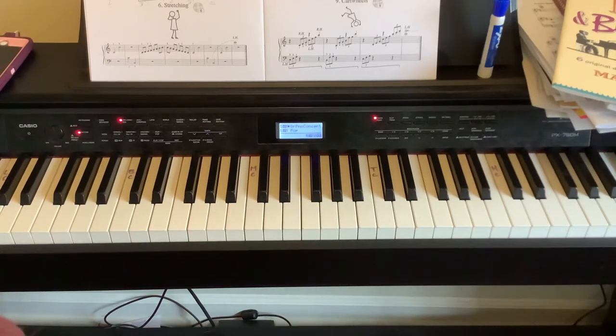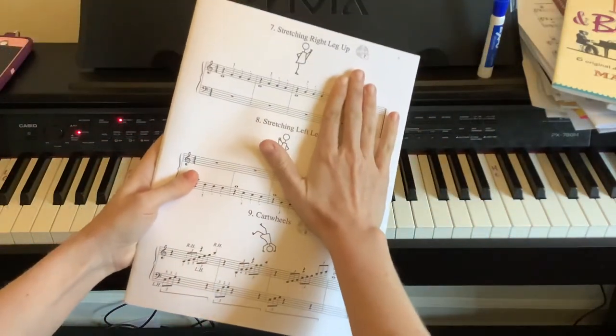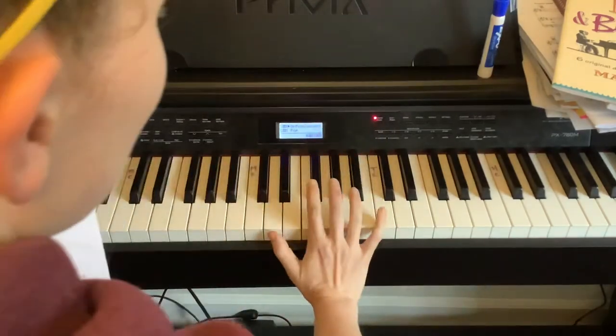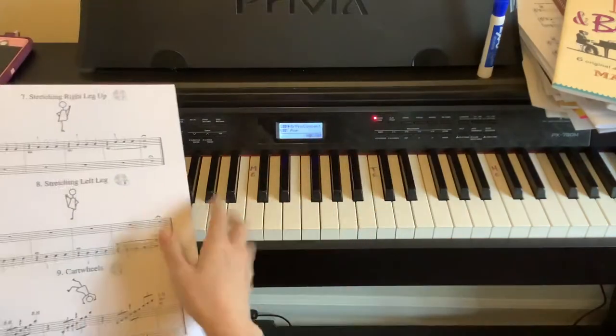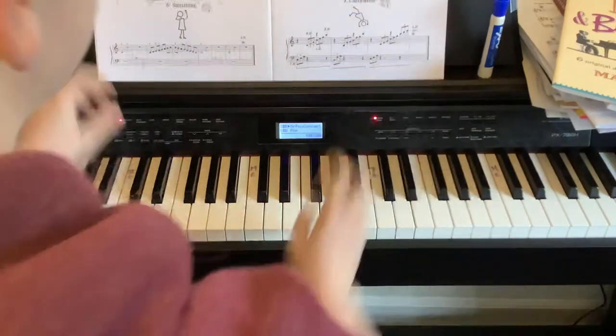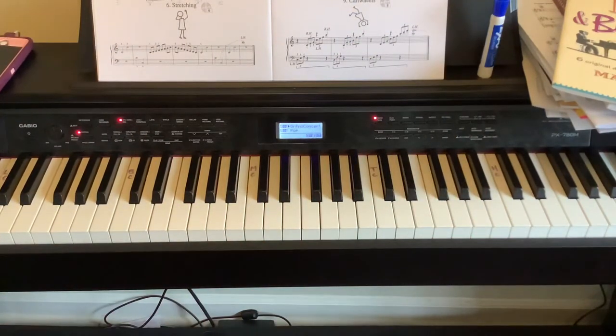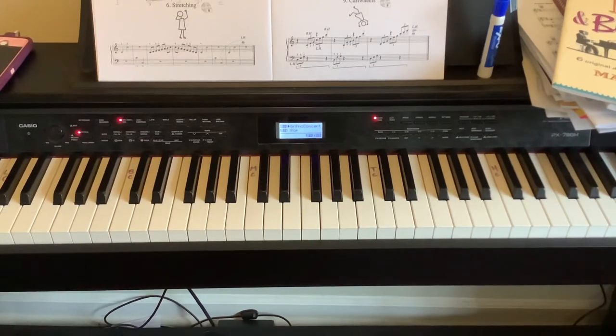I'm going to play number seven as written, but if you cannot make it to C and feel uncomfortable, or if your hands are dipping below the piano or stretching way up, do not go any farther than where you feel comfortable — which will probably be B. That'll be the same for number eight as well. I'll make this one video covering both number seven and number eight since it's the same concept. I'm going to set the metronome to 60 BPM.